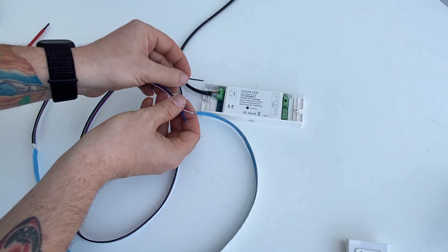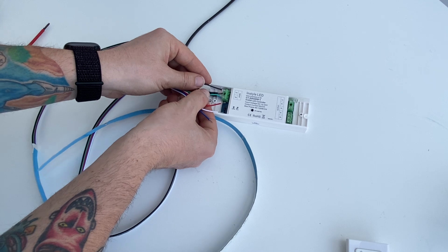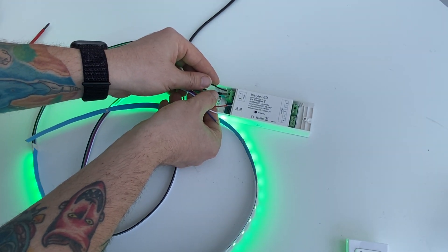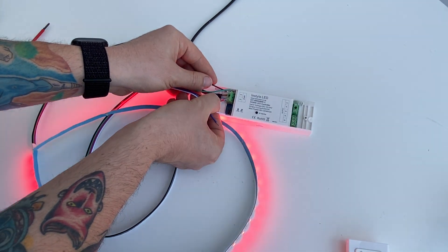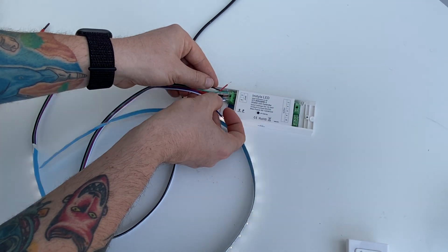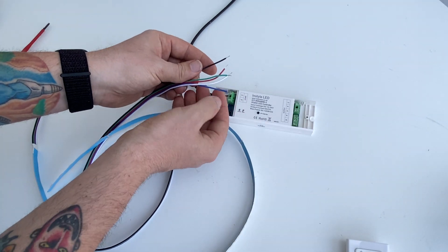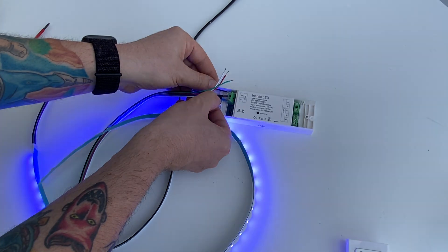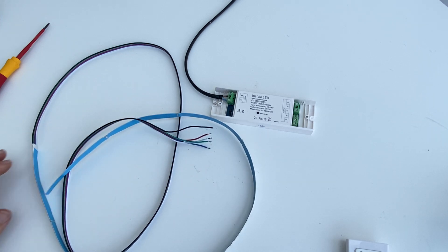So if you just touch that to the top of the terminal and whatever color wire to the negative, you'll be able to light them up one channel at a time. That's one way you can troubleshoot your LED strip.